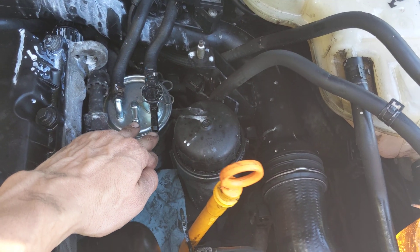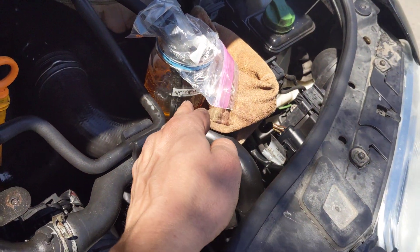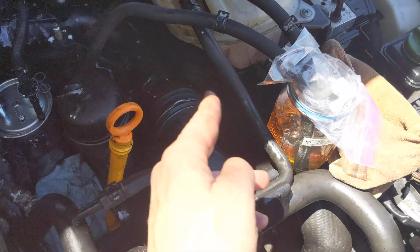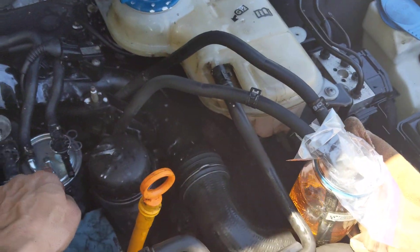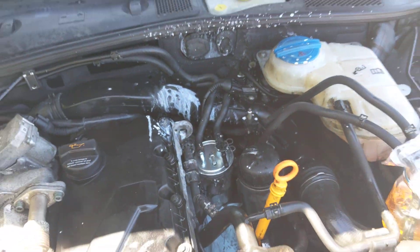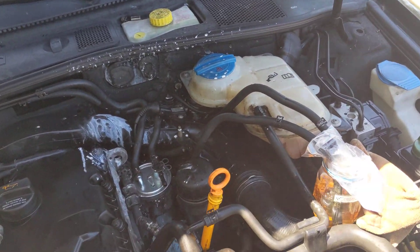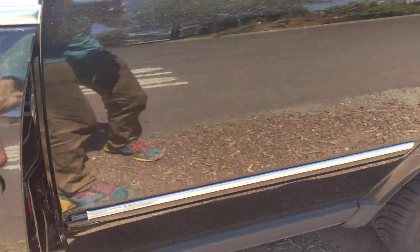These two can stay unplugged. If you're going to use it, it goes straight to the engine — so this is the side that goes straight to the engine. Keep track of which one goes where. The upper one goes on the left side. This is going to and from the tank there. You're going to have to pull the fuse so that the pump doesn't shoot fuel through that.